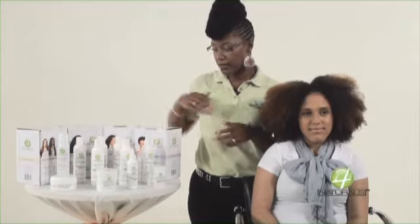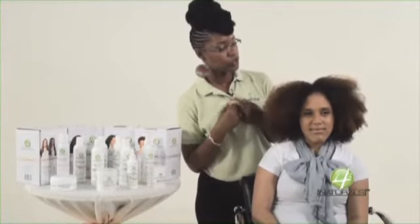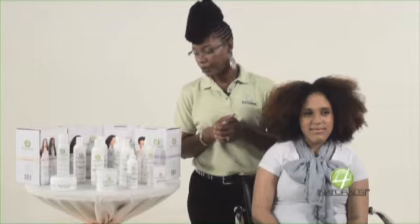Curl Craze Lotion is a system designed and formulated for your everyday working woman that just wants to get up in the morning, shower, shampoo, condition, do something to the hair and go — be flawless and enjoy her natural tresses. Basically, what we've done up until this point is shampooed and conditioned.